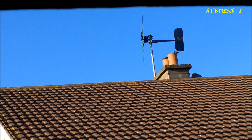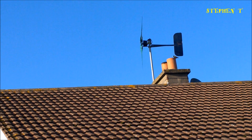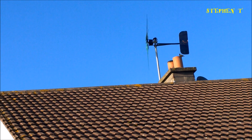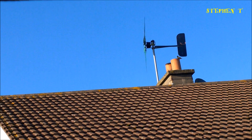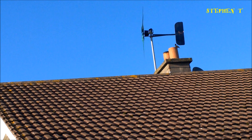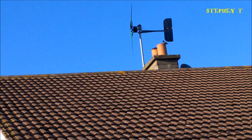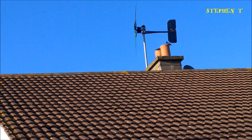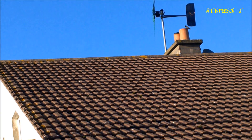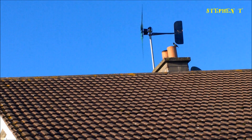As you can hear, the wind is picking up. You can see the shadows on the pole are slowing down. Currently the wind is around 20 to 25 miles per hour. I'm going to release it — that's the shadows on the pole.